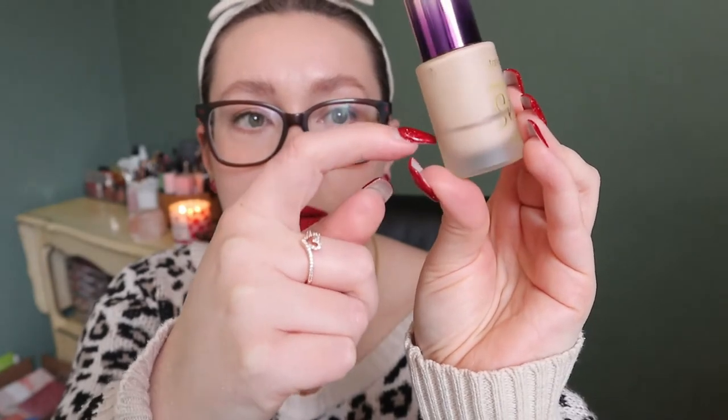Next category is concealer — my Tarte Aqua Sealer. It's actually a bit lower than the dried ring on the sides, but I'm still using it. I didn't put a use goal on this one because I just want to finish it, and I feel like I could. There's really not a lot left. I actually like this concealer; it has a really lightweight, serum-y texture.